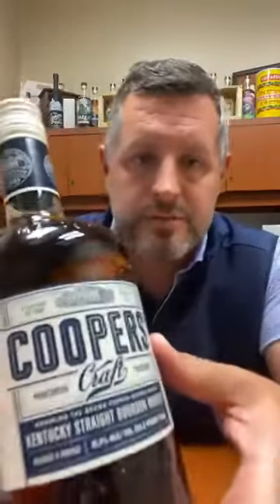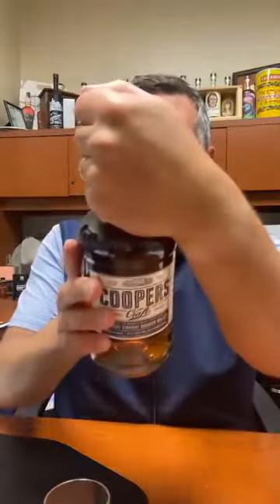They have one cooperage in Louisville, which is really great to go visit. Anyway, this is Cooper's Craft — there are two versions of it. It's Kentucky straight bourbon, 75% corn, 15% rye, 10% malted barley. There's this one, which is 82 proof, and then there's a 100 proof one as well. No age statement on it.